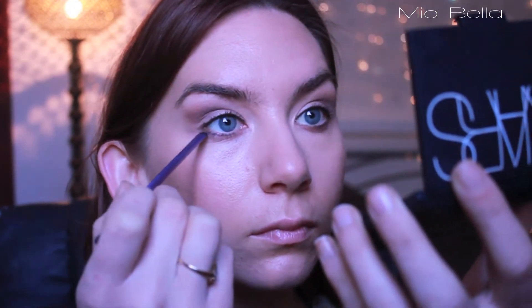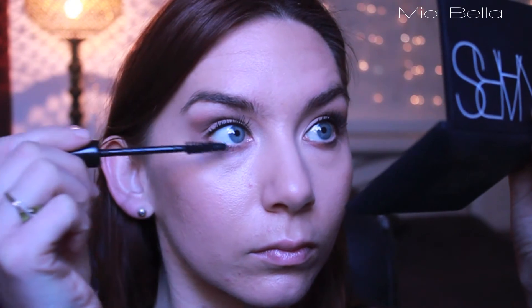And then, with any excess, I'm just going to run it lightly over my bottom lash line, just underneath. Then I'm going to use this Rimmel Extra Lash Mascara, which I really like because of the shape of the wand — it really gets all your lashes.